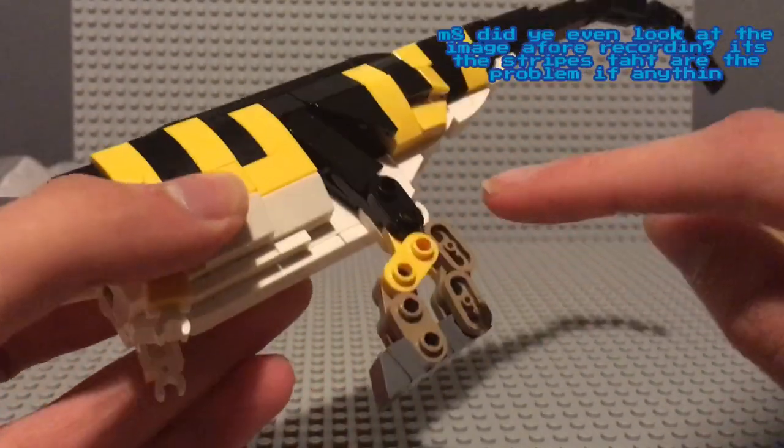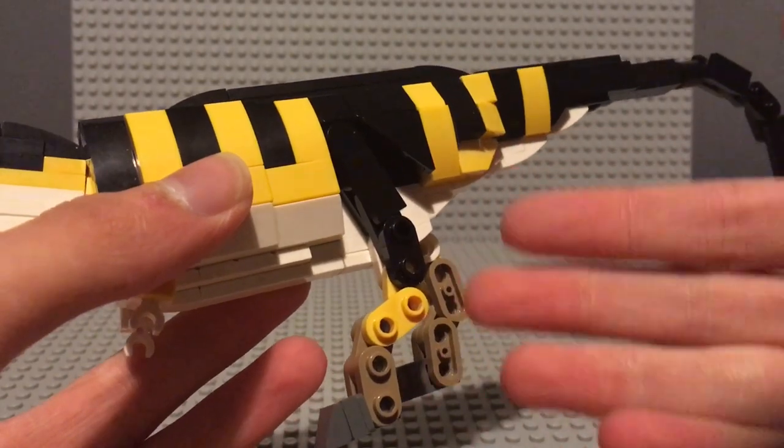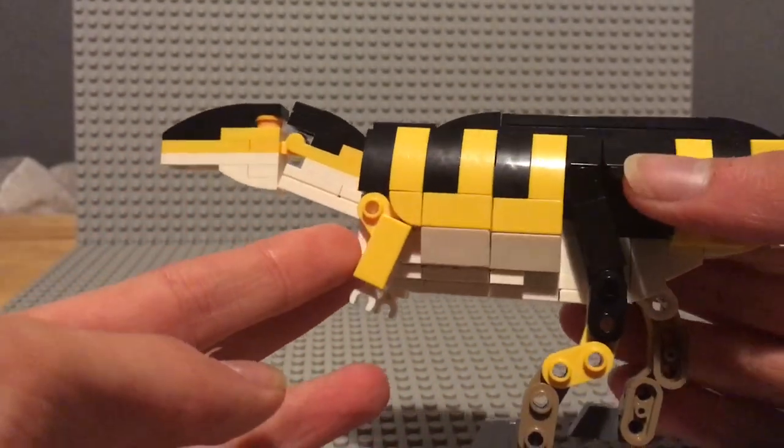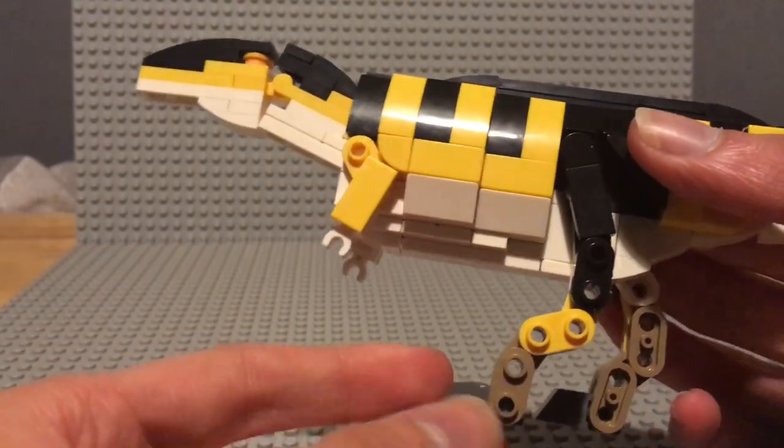And there isn't this black patch, and the legs are not really this colour scheme. But I think it looks nice, and it's unique, and it's different to the previous one.